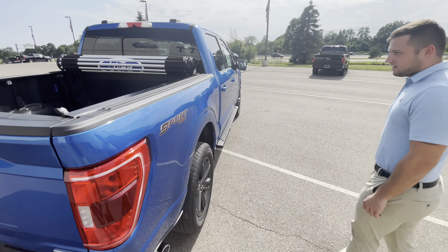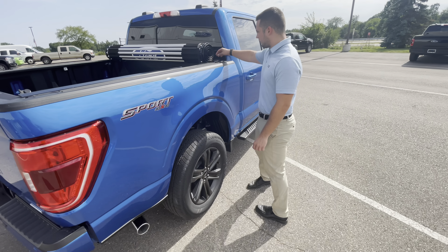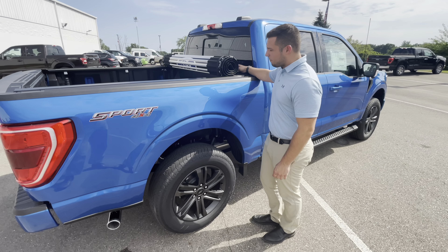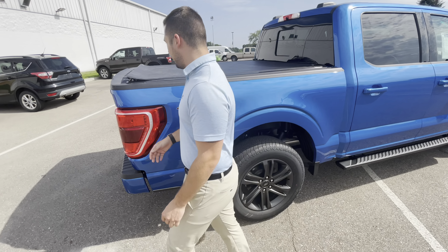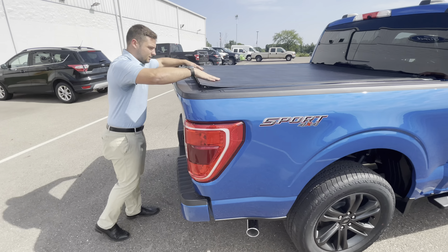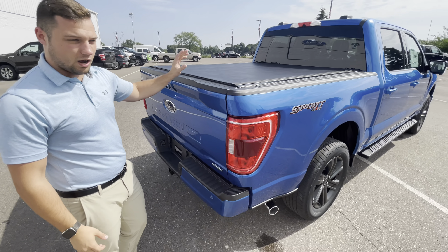On the side, you can see it does have the black running boards. With this tonneau cover in particular, there's a clip on each side. All you've got to do is roll it out and it snaps into place on each side, and you're good to go. And it's waterproof.